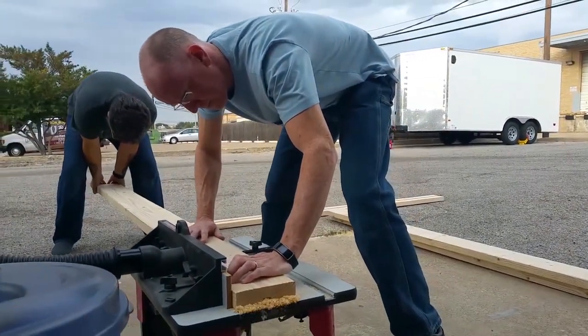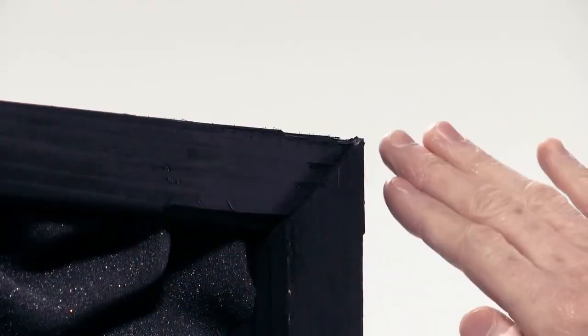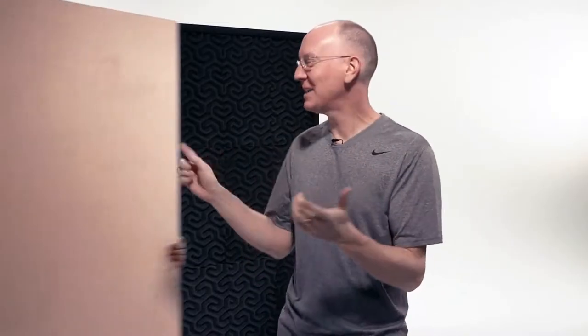Once the boards are routed, I used a table saw to cut 45-degree angles for each of the corners in order to fit them together like a window frame. I used the highest quality three-quarter inch thick plywood sheet that Lowe's stocked, which cost about $55 each. I did it because these are the straightest, strongest boards they have, which will ensure they aren't warped while trying to fit them into a tightly routed straight line, and also make them sturdy for long-term durability.